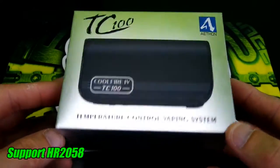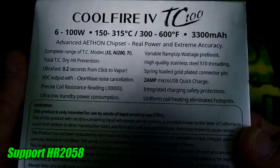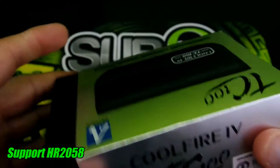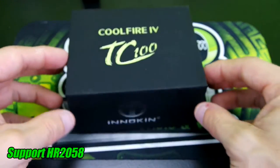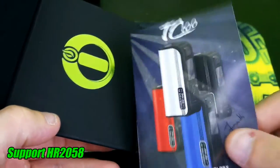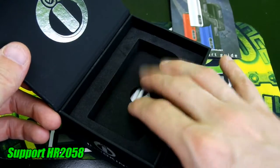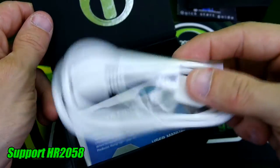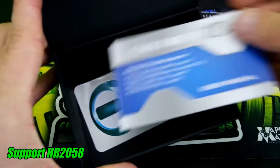The Cool Fire 4 TC100 comes in a pretty nice box. You guys can pause the video if you want to check out the features. It has nice little magnetized flaps. As soon as you open it up, you'll see the quick start guide. It does come in four different colors: white, black, red, and blue. The mod sits right here — mine is out. You also get your charge cable, firmware upgrade cable, a user manual, and some Innokin stickers.